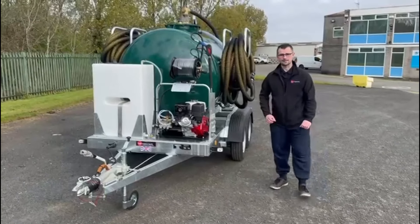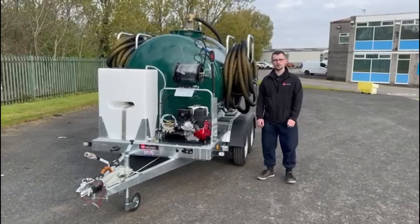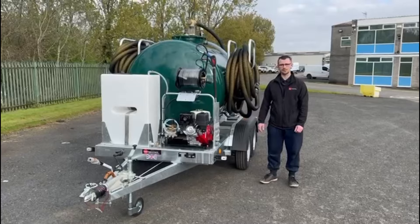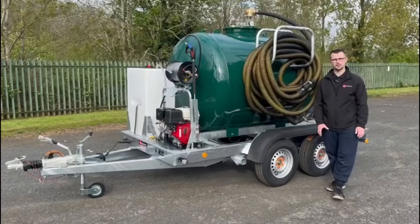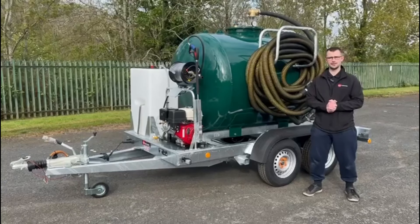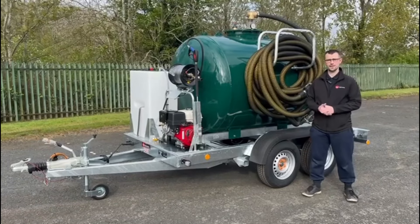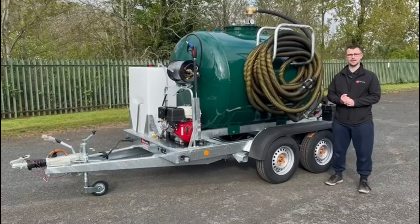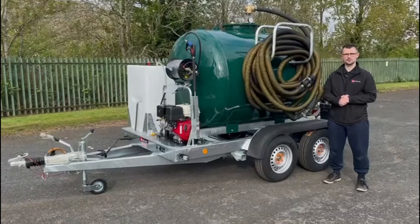And that's about it for the walk around of this brand new 2400 litre vacuum tank with a 3000 psi pressure washer. Don't forget to watch our other YouTube videos on our YouTube channel at Trailer Engineering, and for more information visit our website at www.trailerengineering.co.uk. Thanks for watching.